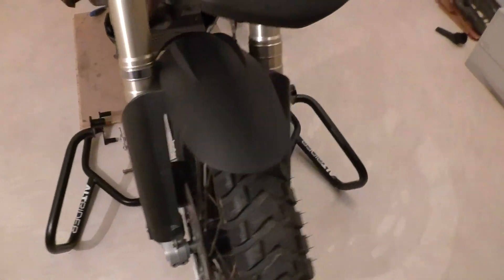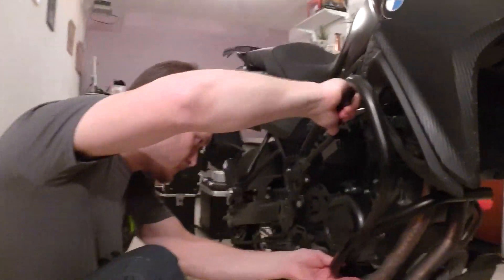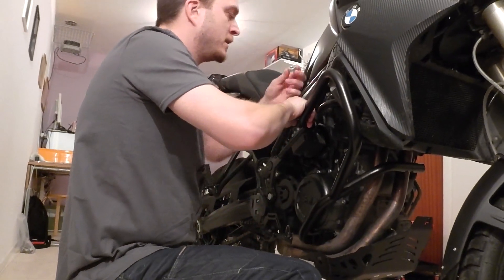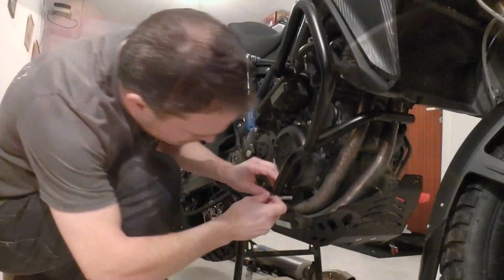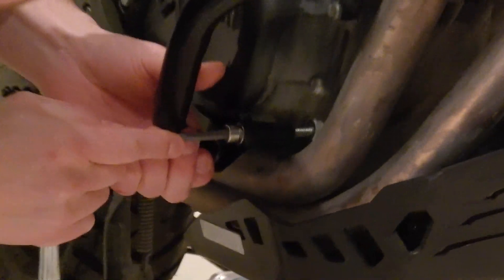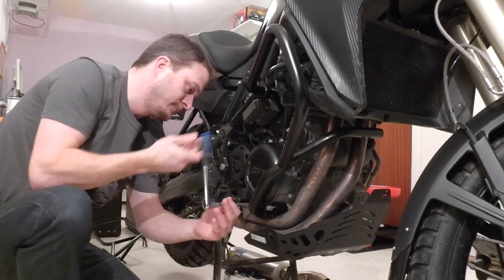We're starting off with just getting the crash bars mounted. We're not tightening any bolts — just getting everything in place first. That's the first side.